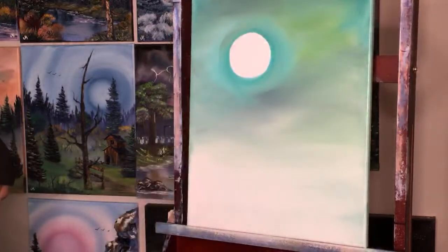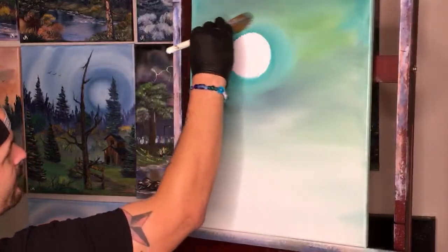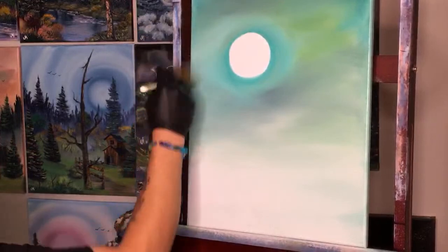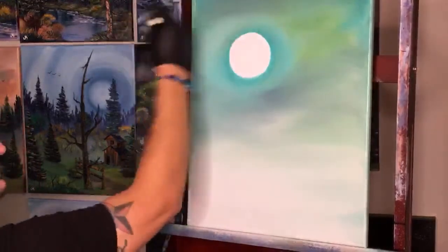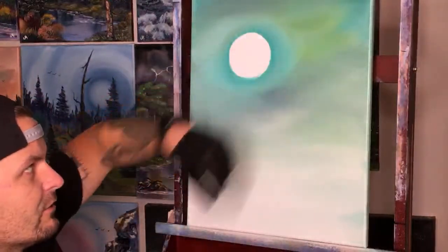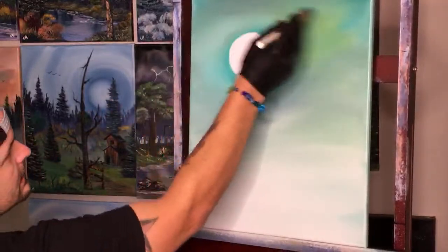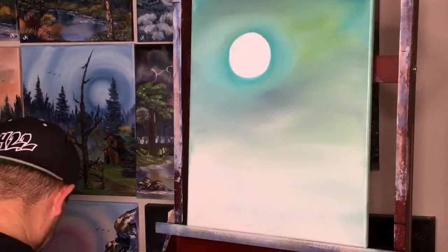We don't want to get too much of that dark color around our pretty bright white moon. If you've never seen my cup technique, you're welcome — go use that on your own. I love how we have this different color green in the sky; maybe we could put something over there — something spooky.